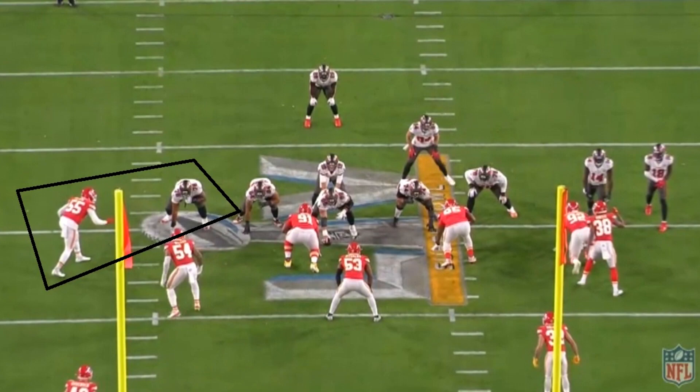On this play it's going to be a rushing play. It starts off as though it's going to be a run straight up the gut. You'd think the tackle doesn't have too difficult of a job, and Frank Clark just sets the edge — he's the contain guy on this play, making sure Tampa Bay's halfback Leonard Fournette doesn't try to break things to the outside. That's typically what Clark would want to do.